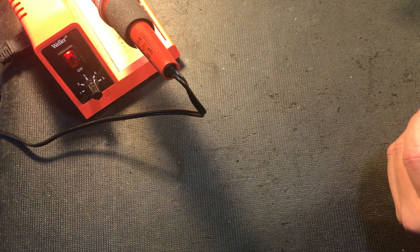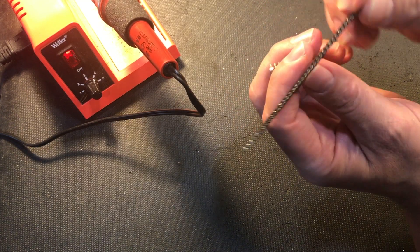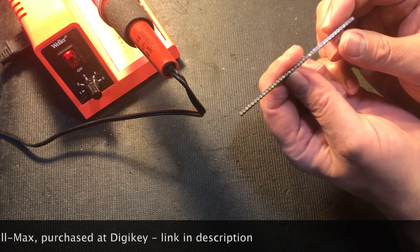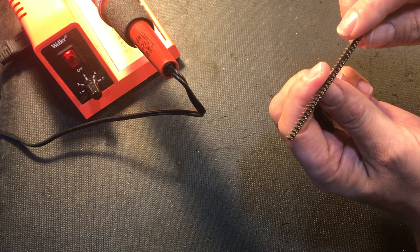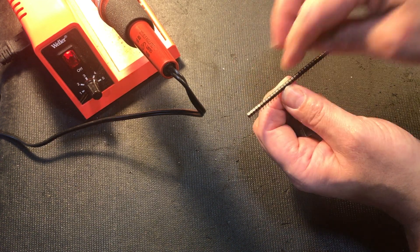An easy way to do this is using what's called a single inline socket. Now you could do this with a regular socket, however I like to use these because I don't have to stock tons of different sizes of sockets. All I need is this and I can break off as many pieces as I need.